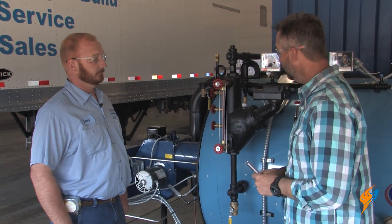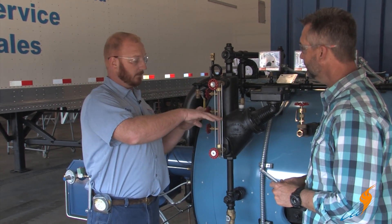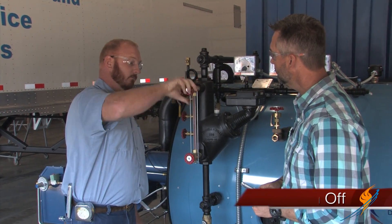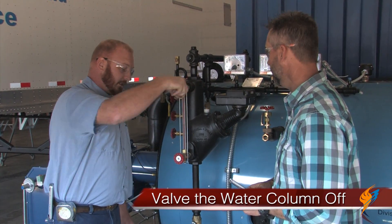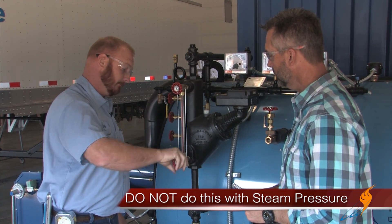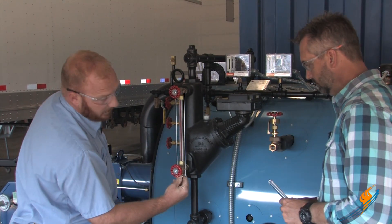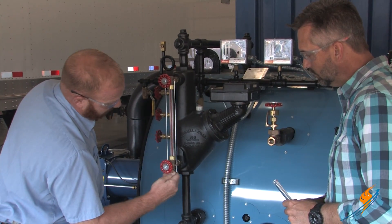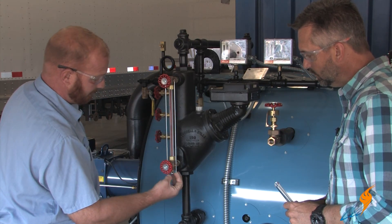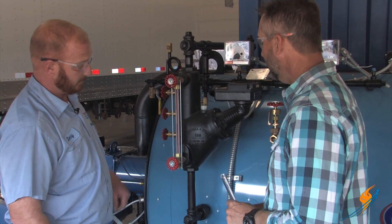So Jerry, why don't you start with where we go from here? If the boiler was full of water, there'd be water up in the gauge glass. So you'd want to valve the water column off — seat both of these valves forward. You wouldn't want to do this with pressure on the boiler, steam pressure. Then you would open this drain valve on the bottom to drain the water out — basically taking the water out of the gauge glass. It'd drain out on the ground.